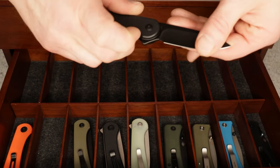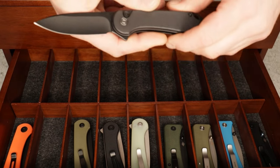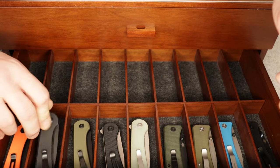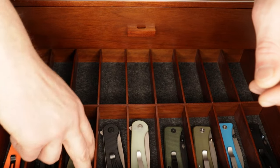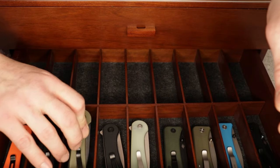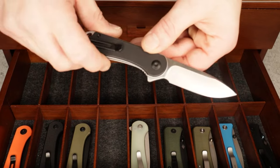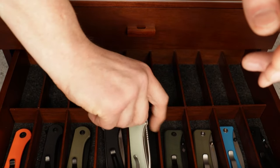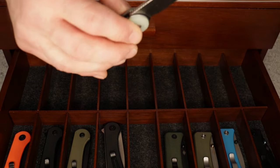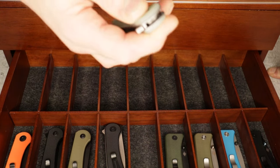Then we have a button lock version in Nitro-V, with a deep hollow ground spear point blade and black G10 scales. Civivi, Seddoncut, and We do an amazing job with their button lock action. Then we have a green button lock version, also in Nitro-V. Then another black G10 version in D2. And then another button lock version in Nitro-V in jade G10 — listen to that sound. Beautiful.